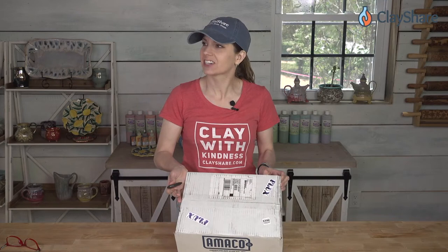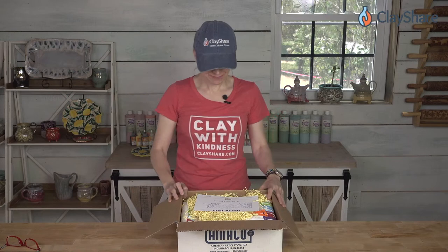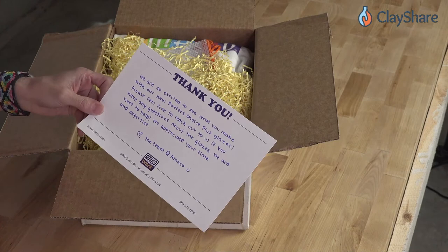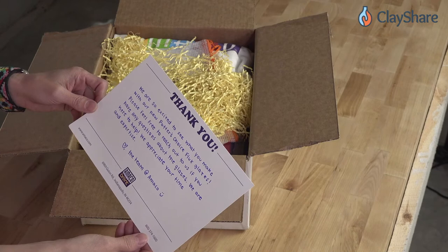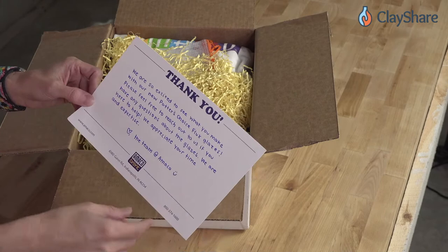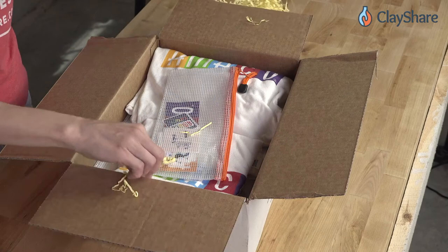Let's go ahead and open this up — it's got all these flux stickers on it and I'm really excited. First unboxing in the new studio! We'll have to go into the close-up camera because we've got some goodies to look at. We've got a little thank you note from Amaco — it says, 'We're so excited to see what you make with our new Potter's Choice flux glazes. Please feel free to reach out if you have any questions. We appreciate your time and expertise. Love, the team at Amaco.' I love the guys at Amaco!